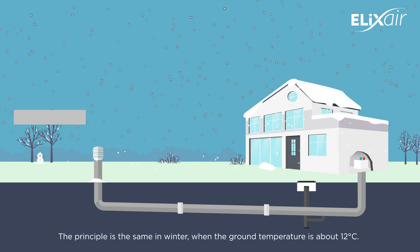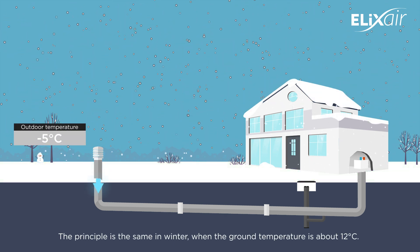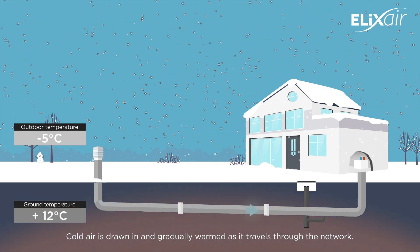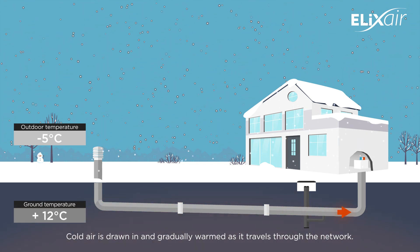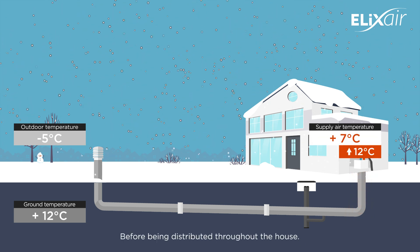The principle is the same in winter, when the ground temperature is about 12 degrees. Cold air is drawn in and gradually warmed as it travels through the network before being distributed throughout the house.